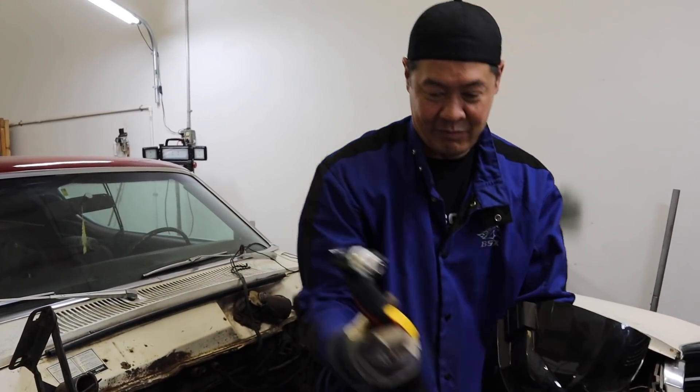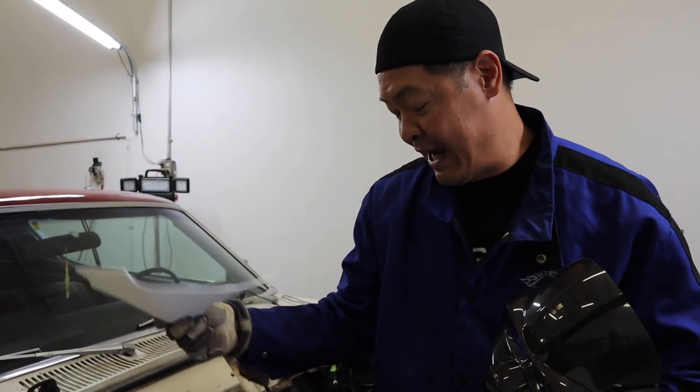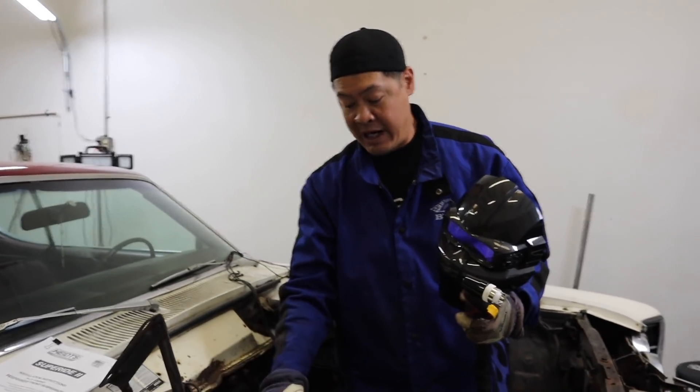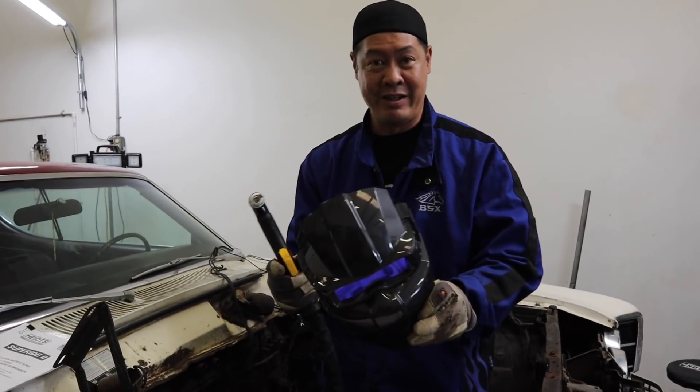Alright Abe, surgery is about to begin. Dr. Tango is in the house — plasma cutter almost in hand. Tell us what you're going to do. It's time to start cutting. So I read the instructions. What we're going to do is cut the shock towers out, cut the cross member out, and from there we're going to weld on other pieces. Let's just cut all this stuff out and see what it looks like.